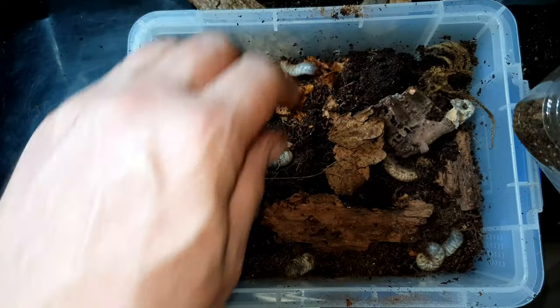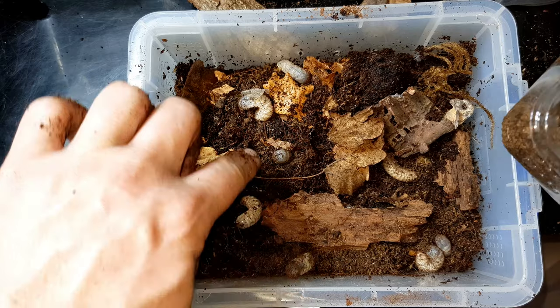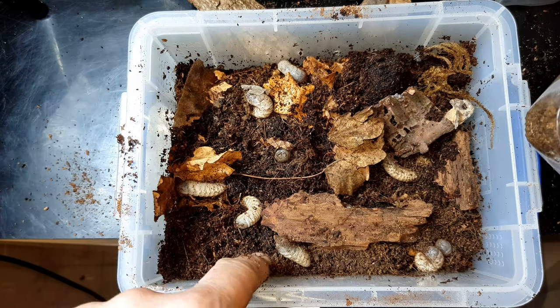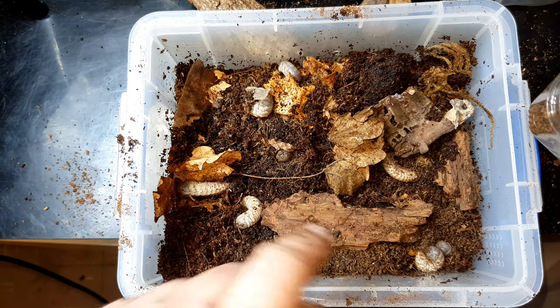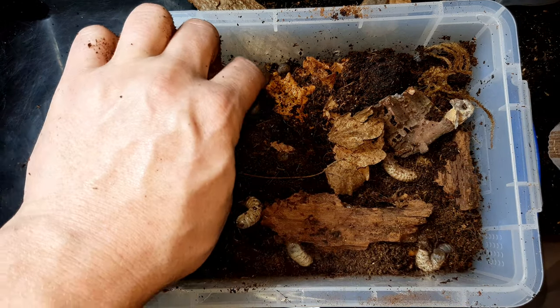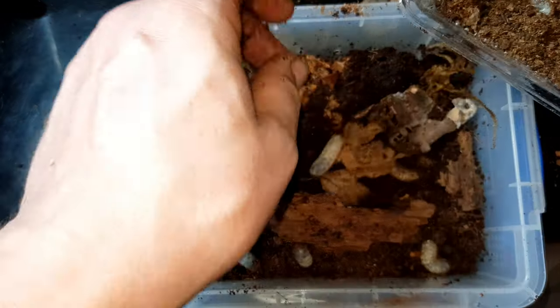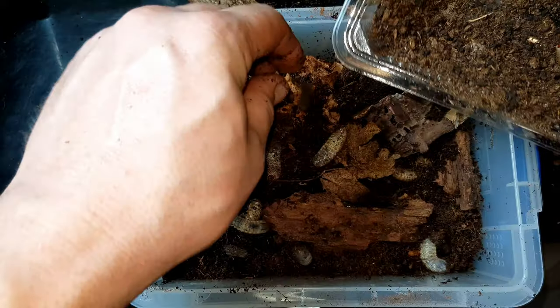As soon as you put them in, they start burrowing straight into the substrate. I don't know if that's because they want to hide straight away, or maybe it's because we've got the light on - maybe if we didn't have the light on they'd stay out a bit longer. But yeah, we're going to put all 20 of those in.